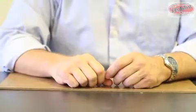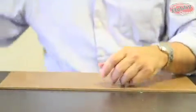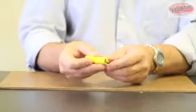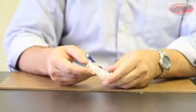Today's session we're going to be building the ZoomRang MaxAir. These are the parts for the ZoomRang MaxAir: the wing, the engine, the propeller, two AA batteries, and the charger.